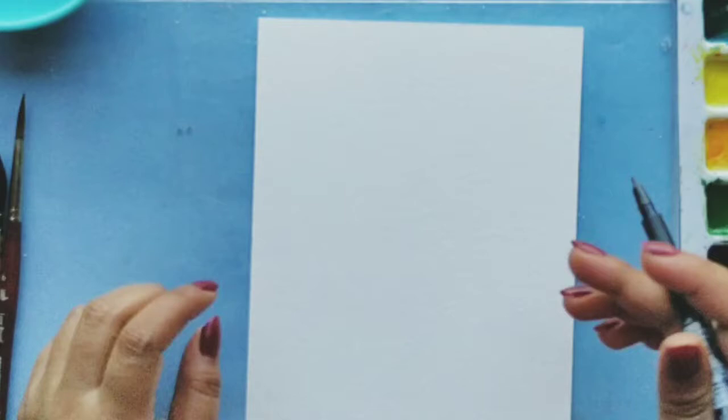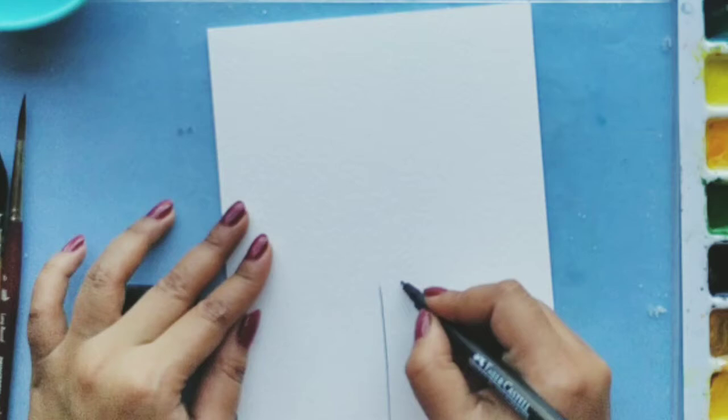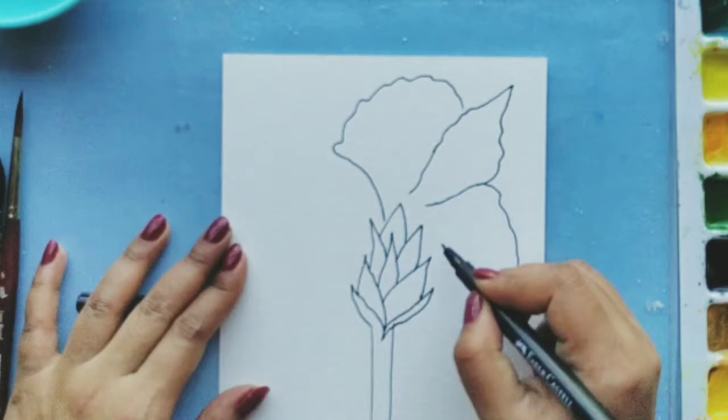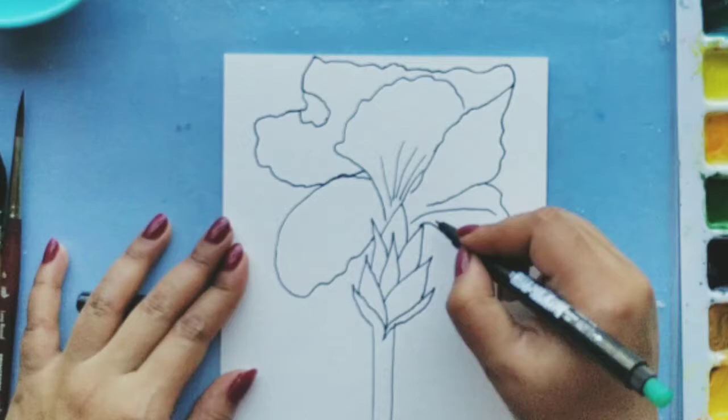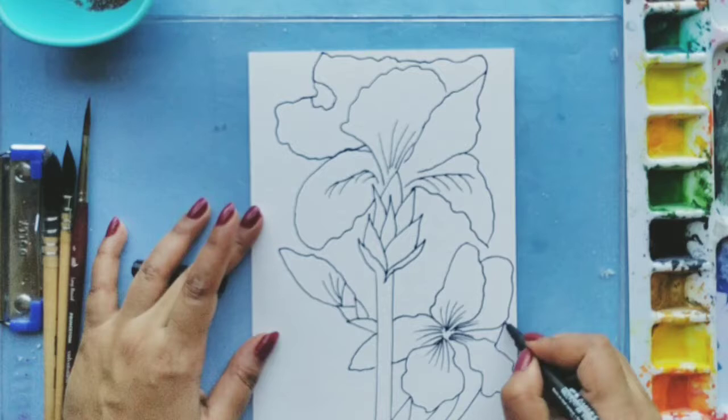I'm directly using my pen to sketch. If you're not very confident, you can do it with a pencil first and then outline it with a pen. My drawing is now done.